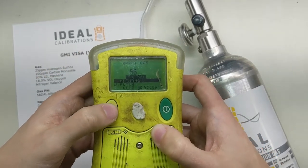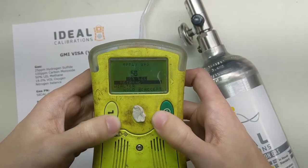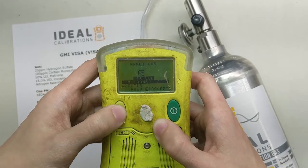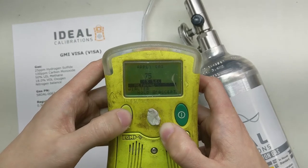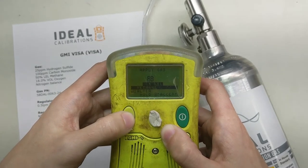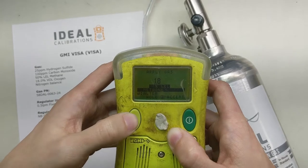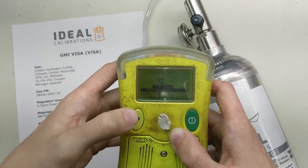It's right about 56 right now, so we're going to adjust it down. Down is the button on the right — actually the left button moves it up, and all you can do is move it up. This is not my favorite feature, but here we are. What we want to move this to is 50, which is the percent LEL methane in this cylinder. If you press and hold, you always run the risk that it's going to shoot up past your value, so you just have to really feather it sometimes.